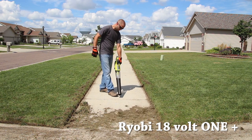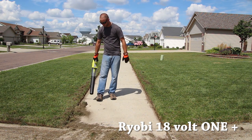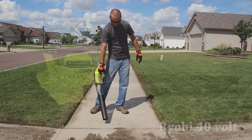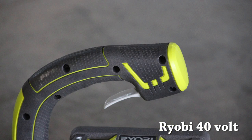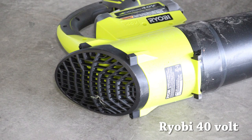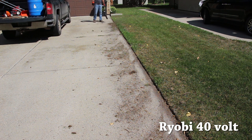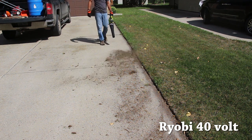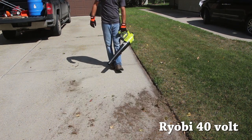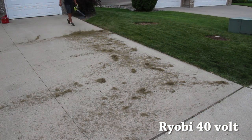The Ryobi 18-volt and the Echo 58-volt have air intake on the side as well as the back, while the Ryobi 40-volt pulls air only from the back — which is a hindrance as you walk around. If your pant leg catches the grate, the suction grabs it, immediately killing airflow to the blower until you pull it away. It would be great if a unit had strictly side air intake, and even better if you could choose left or right side to match your dominant hand.